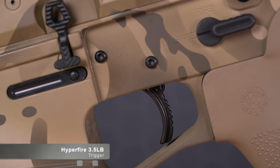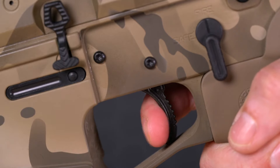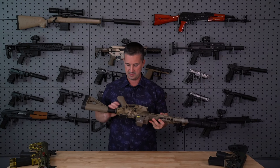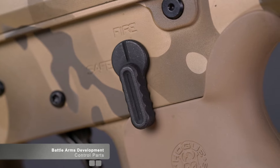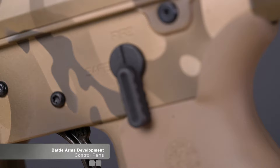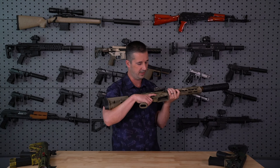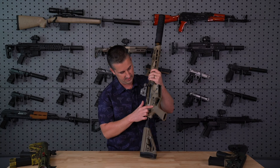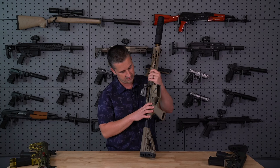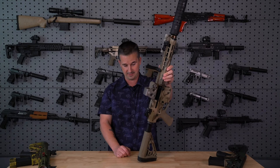Your trigger is a Hyperfire and it comes in at a nice crisp 3.5 pounds. It is not ambidextrous. It does use BAD — Battle Arms Development — for the manufacturer of choice for the small parts, so we have a BAD selector and the bolt catch on the side, and then the standard push-button release for right-handed shooters. The Hyperfire trigger pins are set with torques so you're not going to have any pins walk out under the recoil of the 12 gauge — probably the exact reason why they did that.